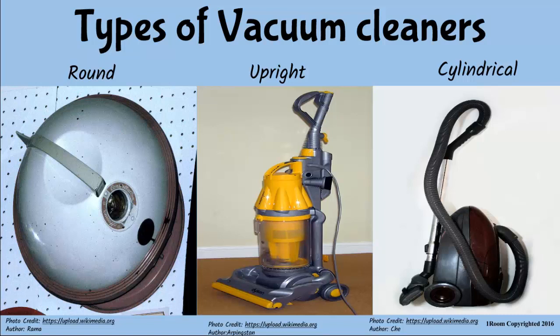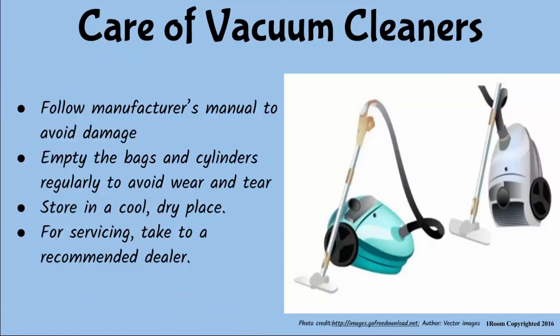I'll persuade dad to buy one for us — I bet they make cleaning much, much easier. Good luck with that. So, the dirt is sucked into this bag, I guess? Then how do you get rid of the dirt? Every vacuum cleaner comes with a manual, so use it to avoid spoiling the machine during cleaning and maintenance. The dust bag and cylinders must be emptied regularly to prevent damaging the motor. Take the cleaner to a recommended dealer for regular servicing.